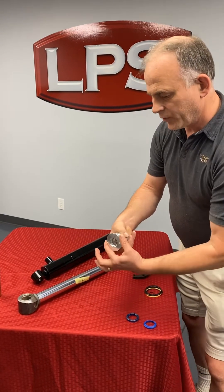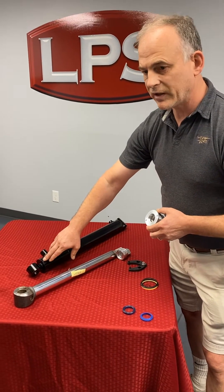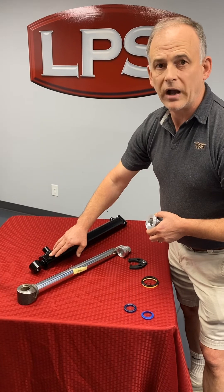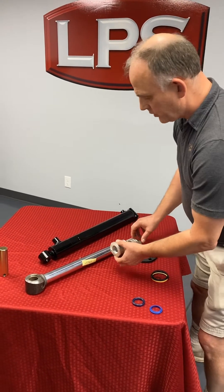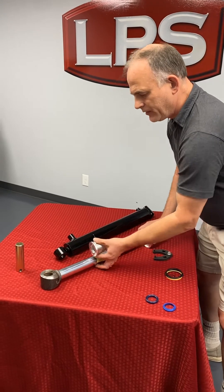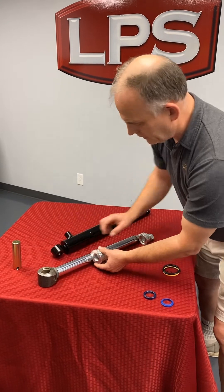Once you get this loose — side note — if it's been in corrosive stuff like fertilizer, it may never come out no matter what you do, so save yourself that grief. You remove and unthread this part, and the whole assembly pulls out of the barrel. You take it to a vise and fasten it there.